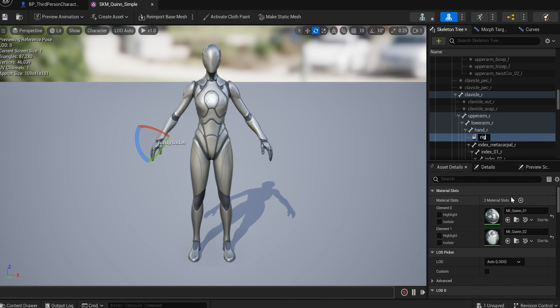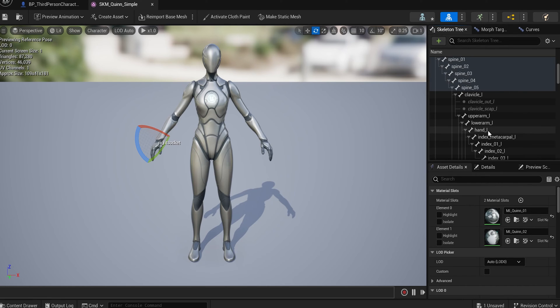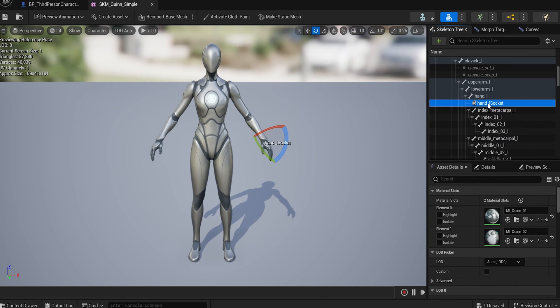Now do the same thing for the left hand. Find the left hand up here, right-click, add a socket, then click on that socket and rename it to 'left_socket'.